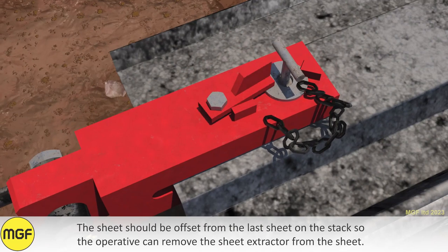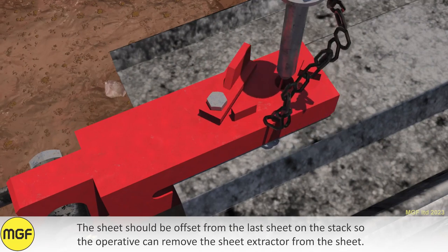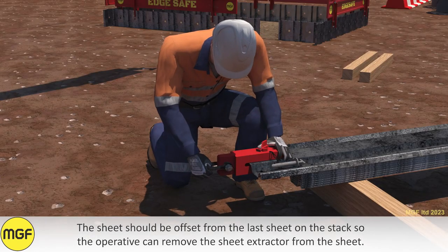The sheet should be offset from the last sheet on the stack so the operative can remove the sheet extractor from the sheet.